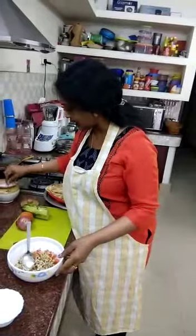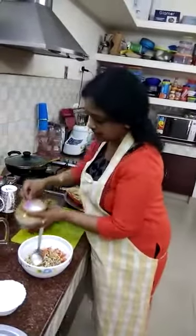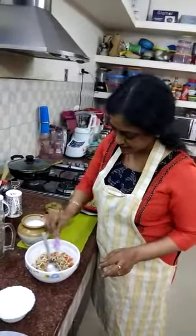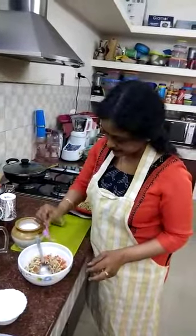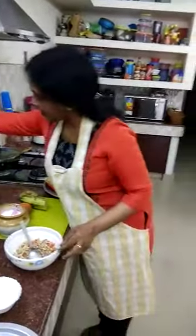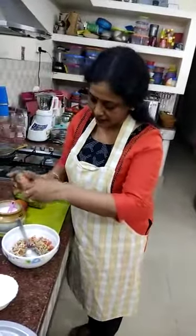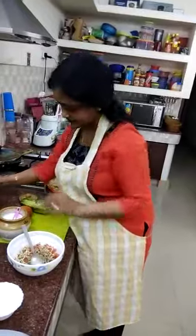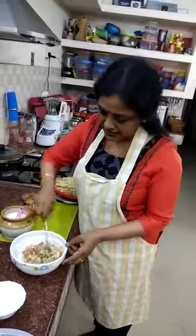Then add little salt into it. And little pepper powder. Then mix it nicely.